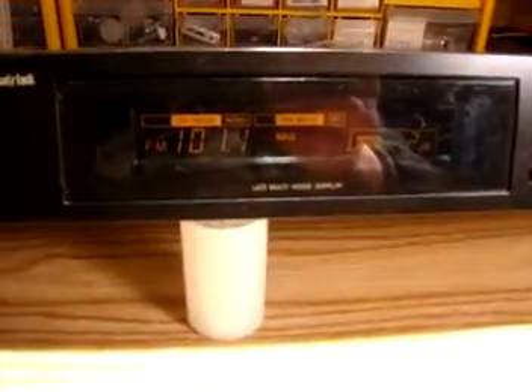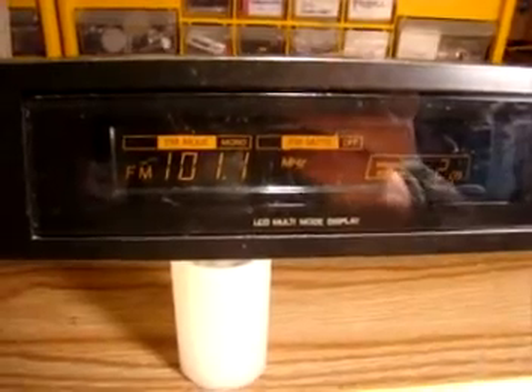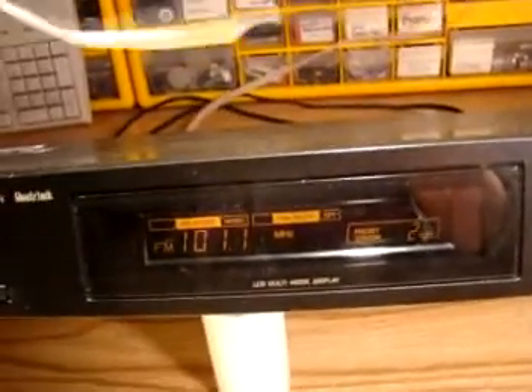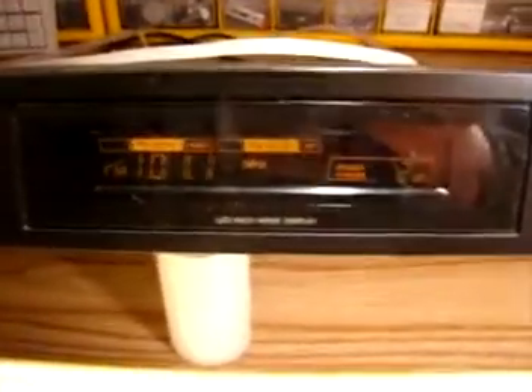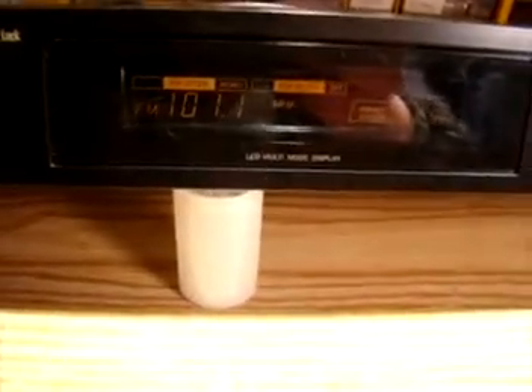It appears to be very sensitive. Here I'm listening to WIXX out of Green Bay, Wisconsin, 101.1. That's 150 miles away and the only antenna I have is the wire that was on the back of the radio — I'm sitting in the basement. So the band might be a little bit enhanced, but I think this is going to be a very sensitive receiver and a good candidate for modification.